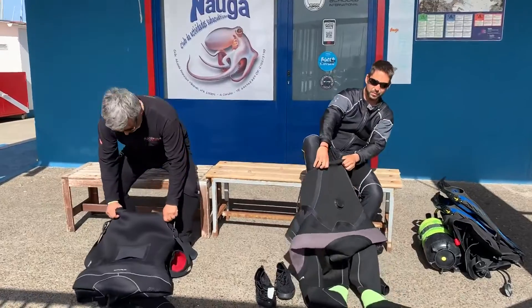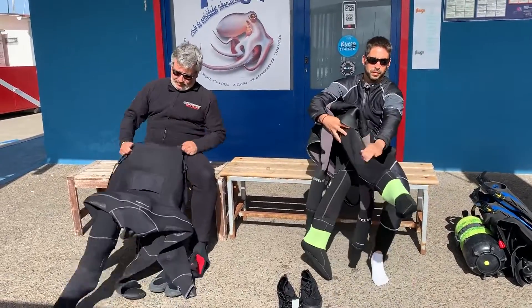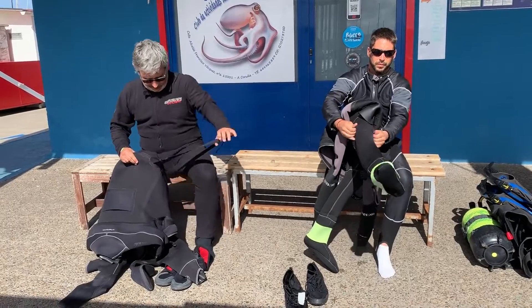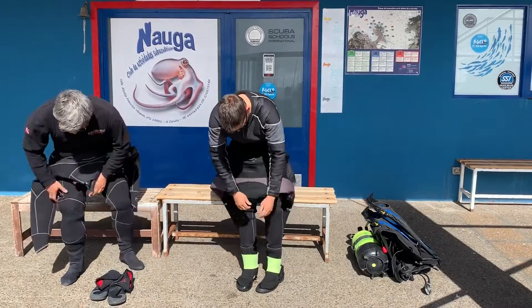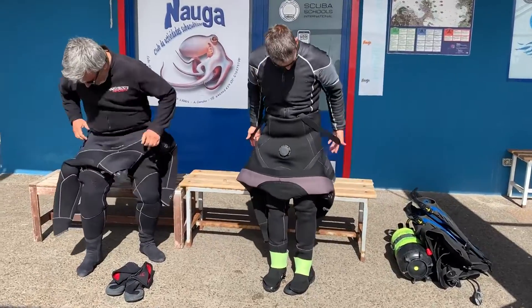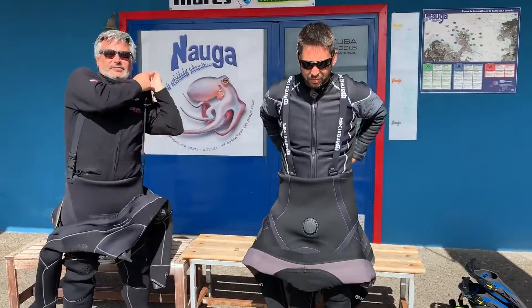Before you start putting on your dry suit, make sure first that you take out the pair of straps. Otherwise, you may have to take the suit off and start all over again. Before entering completely into your dry suit, remember to put on your straps on your shoulders.